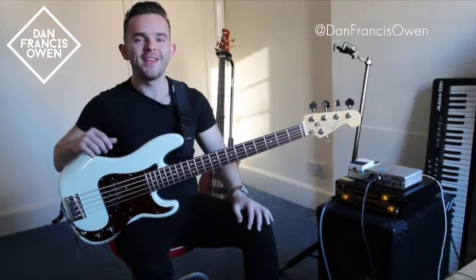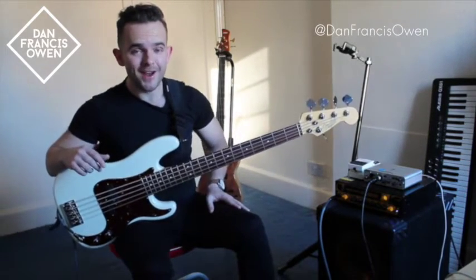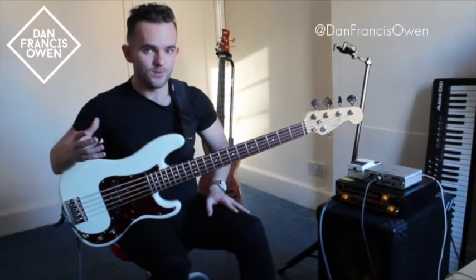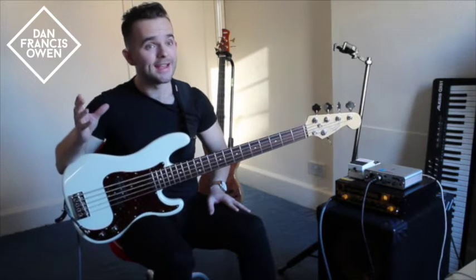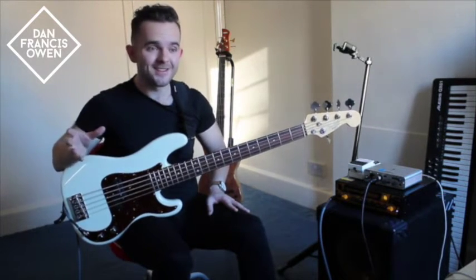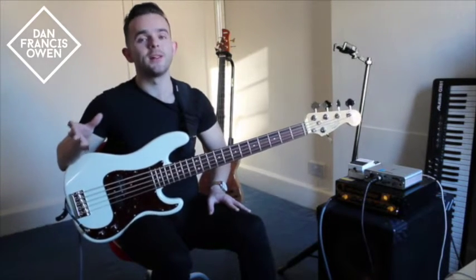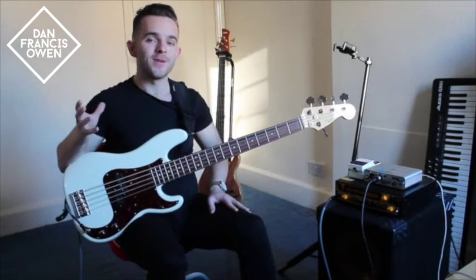Hey guys, welcome to another 'In the Style Of' tutorial. I hope you're well and you've been practicing hard. Today we're going to be looking at a world-class musician who's worked heavily as a session bass player alongside legendary bands and artists, and whilst doing so has also been able to develop his own musical voice. The musician I'm talking about is Bobby Vega.